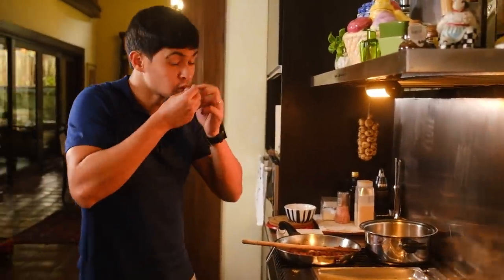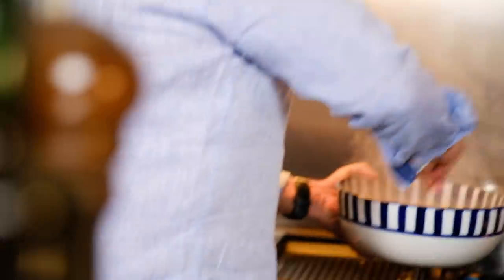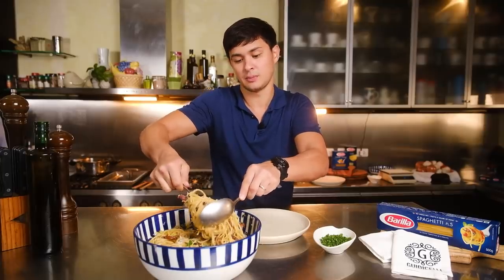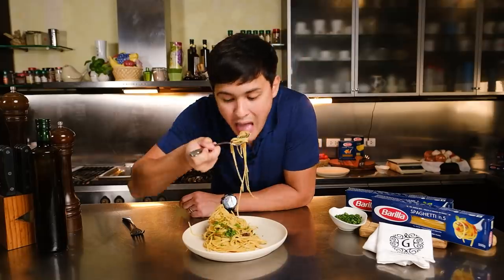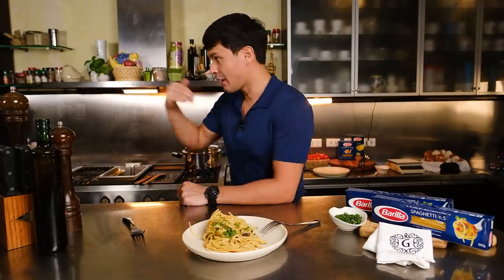The base is the pasta — you want the best pasta, and I think Barilla gives that. More pasta, pastasciutta, and more guanciale. All right guys, we got your carbonara right here. There you have it — our carbonara, with of course the best pasta in the world, Barilla, alla Casa Guricelli style. Very nice.